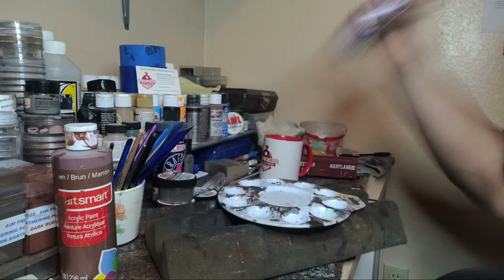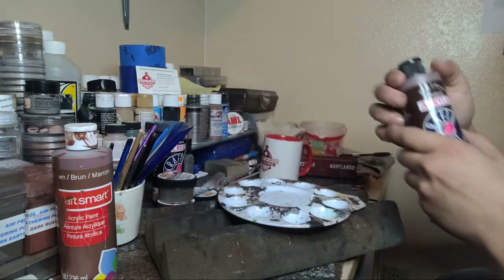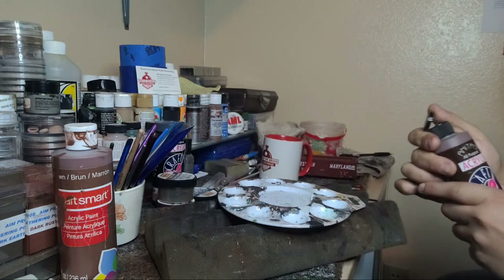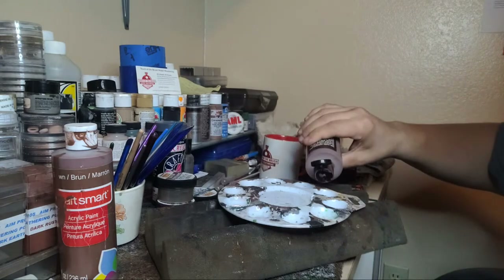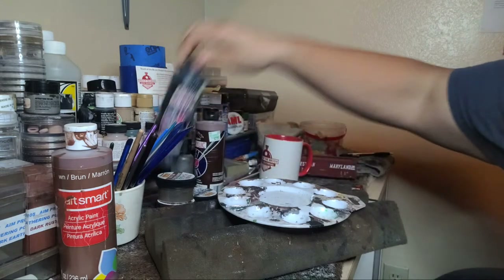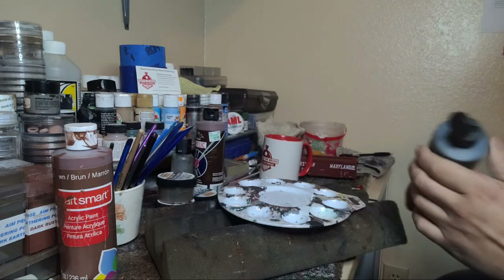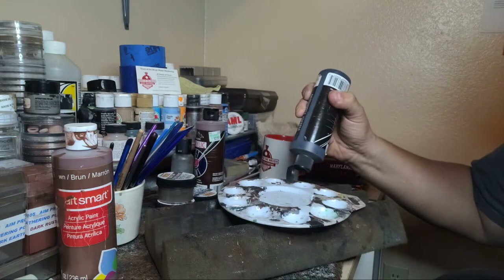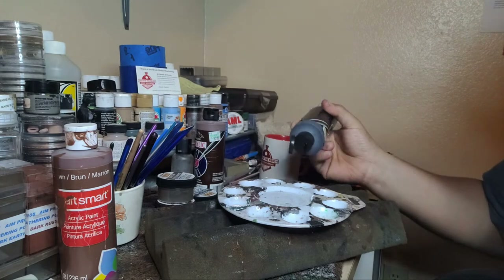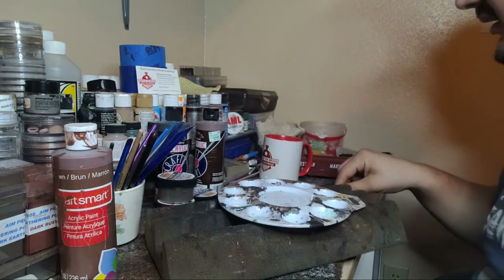I use Anita's acrylics - they're really, really good. I use the black and brown. With the wheels you only need a little dot. You can use a dry brushing technique or just paint it on. I just paint it on, but I don't use that much paint. Let me get some brushes here that are in water - these are all the different kinds of brushes I use.